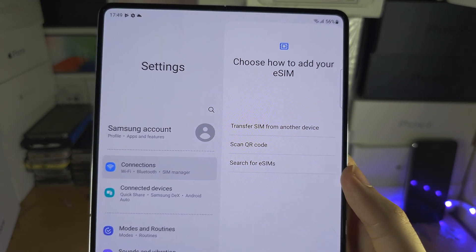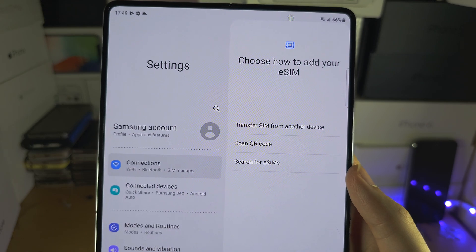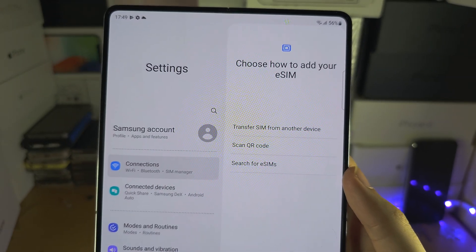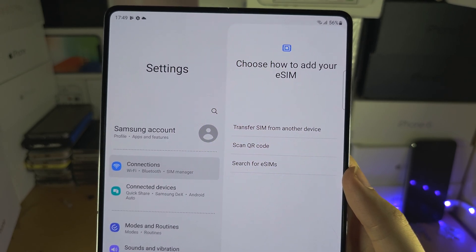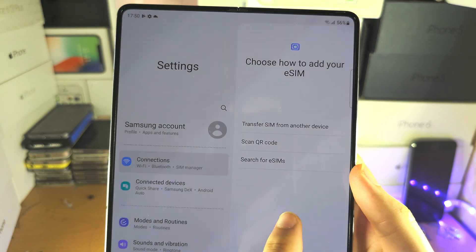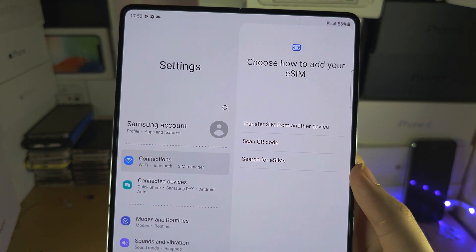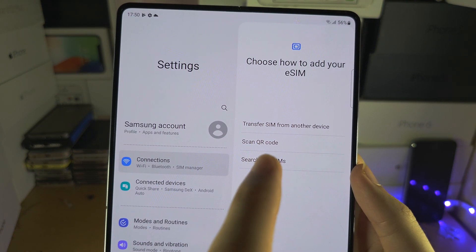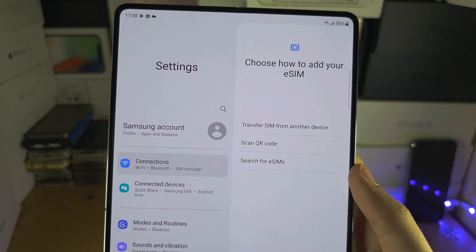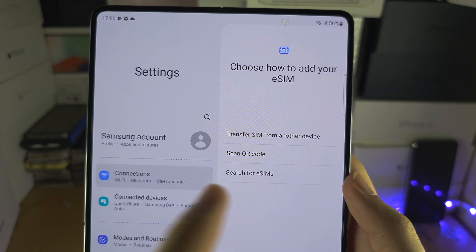You should have the same options regardless of whether you are in the setup screen or not. The first option is Transfer SIM from another device — this can convert a physical SIM from your old phone into an eSIM for your new phone, but not all SIM cards and not all phones support this. Scan QR Code is for scanning an eSIM QR code.